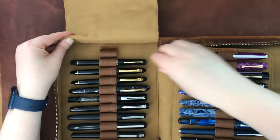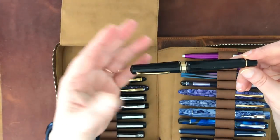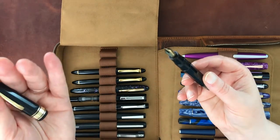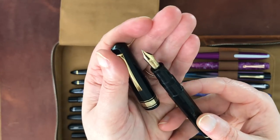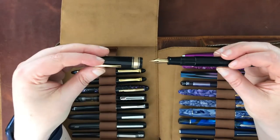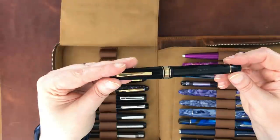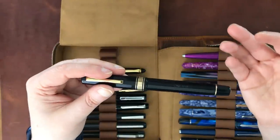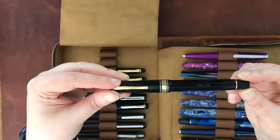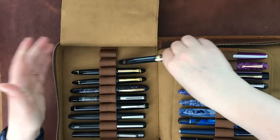Over here is an Omas Extra — a vintage pen I purchased from Peyton Street Pens used. I'll probably profile this on the channel as well. Omas is no longer in existence. It has a beautiful nib and is a piston filler. I currently have Noodler's Lexington Gray in it — I know, not a great choice for any pen — but I plan to replace it as soon as it runs out. This is a great pen; I love the way it writes.